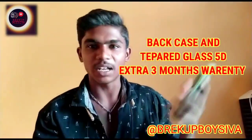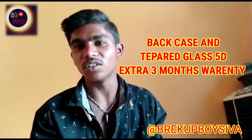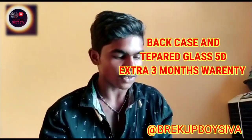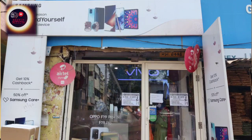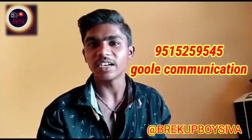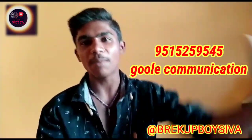There is a back case — you can see the back case details. If you want to visit our channel, let's watch. So, thanks for watching. See you in the next video. Bye-bye.